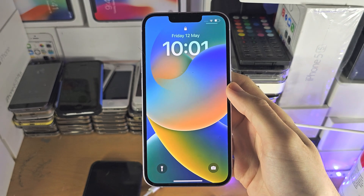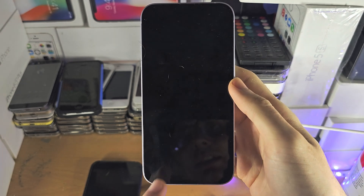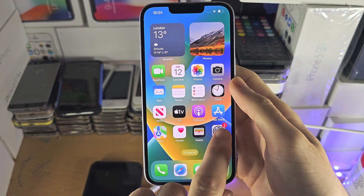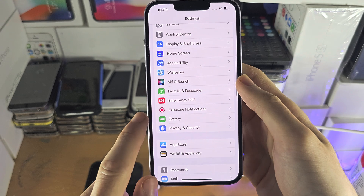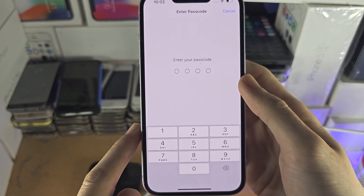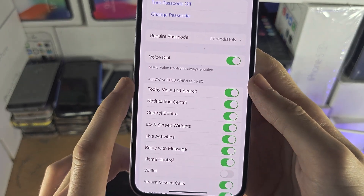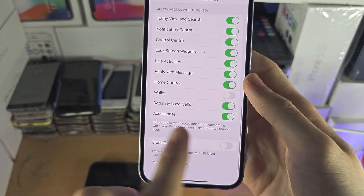On top of this, if you connect to a computer instead of a regular charger, it will always show the 'Unlock iPhone to use accessories' message. To fix this, open the Settings app, tap on Face ID or Touch ID and Passcode, enter your passcode, and once you're in, you'll see 'Allow Access When Locked' — turn on Accessories right there.